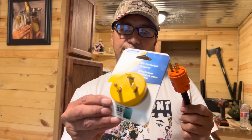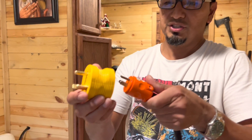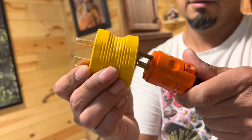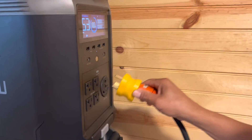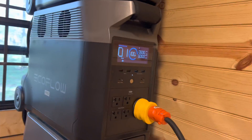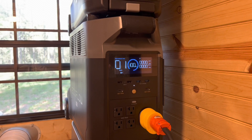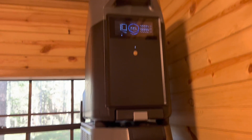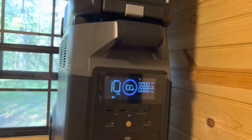This cord here is going to go straight into my 30-amp RV adapter. I also want to let you know that these batteries have been sitting for about a month and a half and they're still at 100%. So the shelf life on this thing is good.